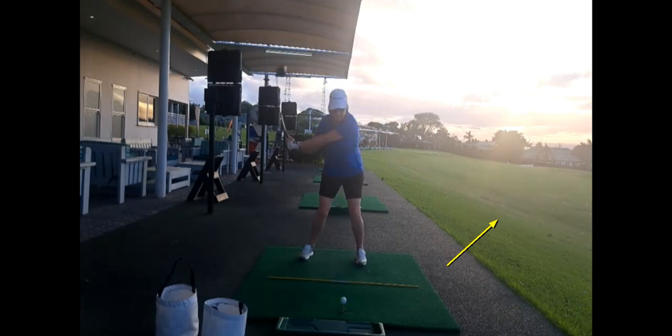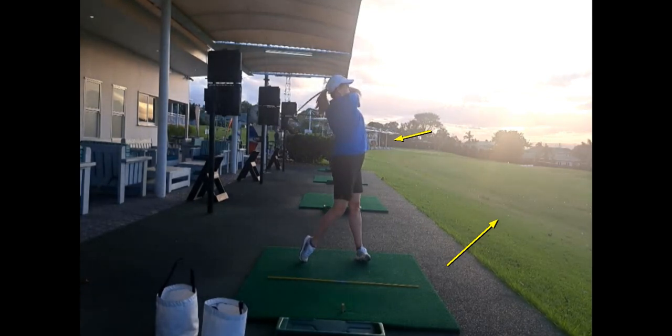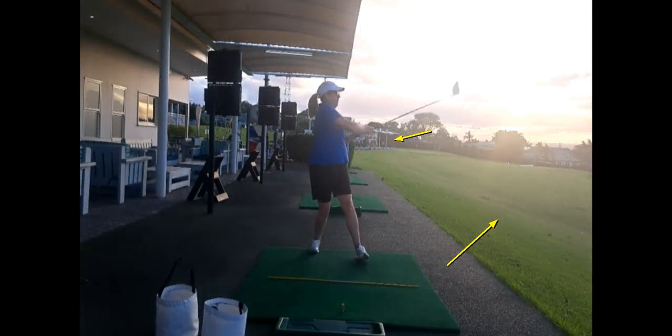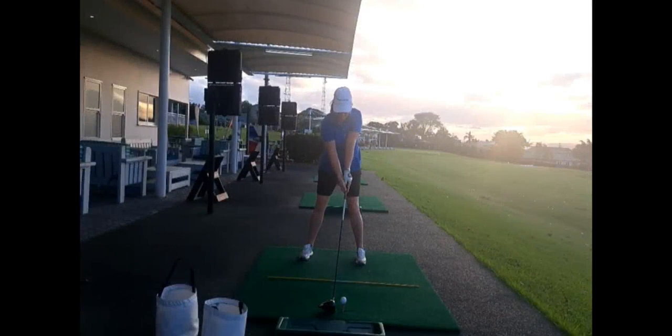Off the high tee, that's reasonably workable — it's not ideal. You can see that she doesn't have a lot of release; her hands get stuck. But she gets the ball out there a fair distance, and that gives an opportunity to play. You can see how much she's manipulating things by how poor her balance is, but she's also only really been applying herself to her golf for the last year, so she's still a relative newbie.